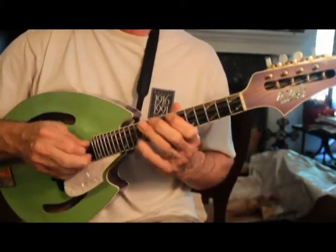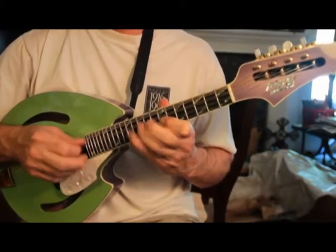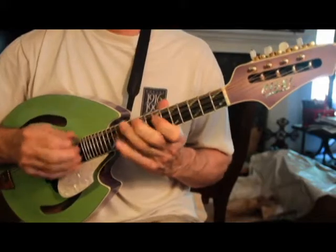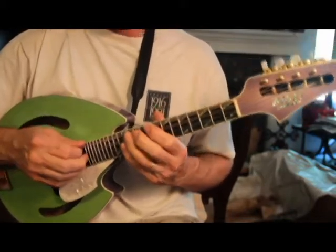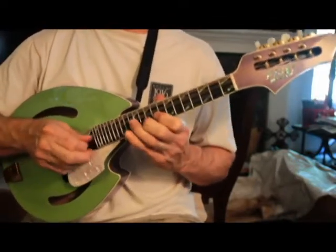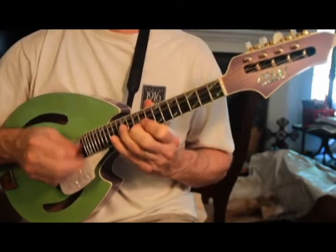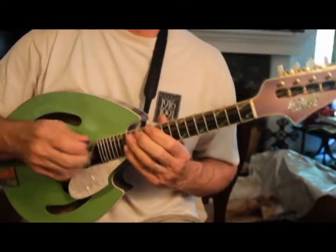Up a whole step for Aeolian. Up a whole step for the Locrian mode.